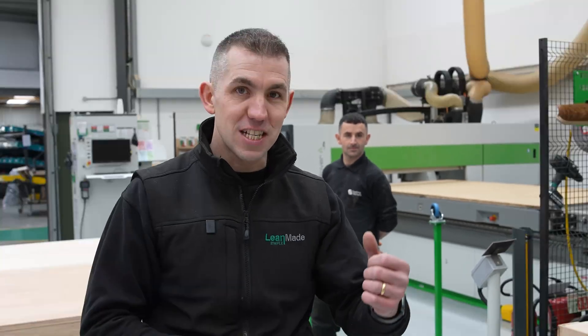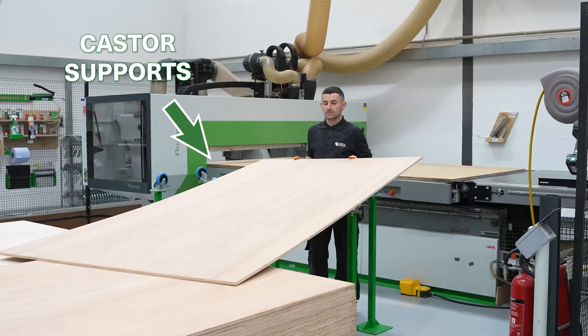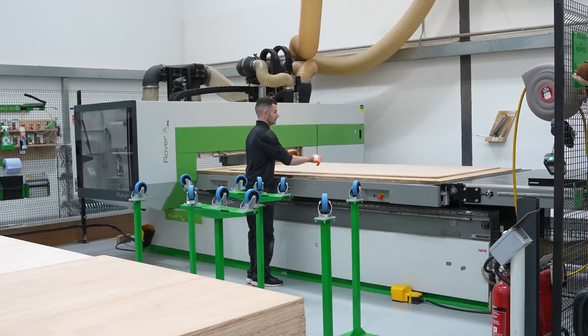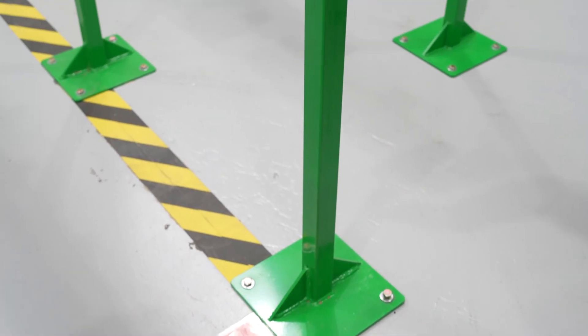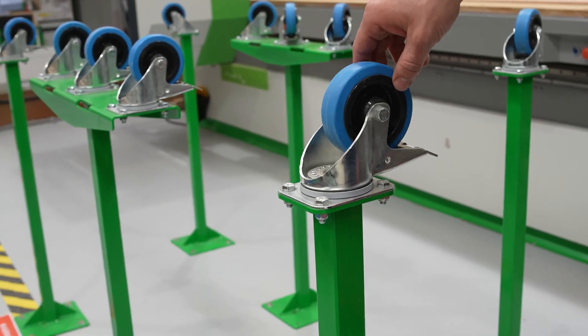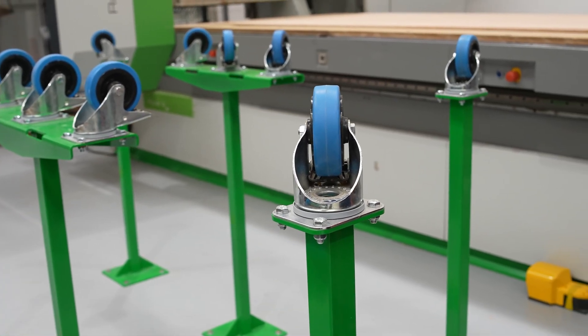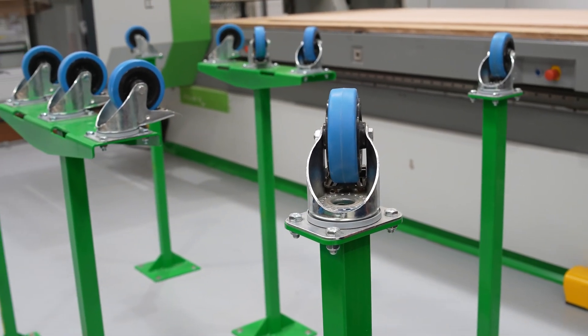At number one, this is by far the best improvement we've made since we got this machine. We can lift the full eight by four sheet onto the CNC machine in seconds. We just got a bit of metal, got it welded, and put a caster on the top. That didn't cost a lot of money — we're using our head and not our wallet, and it really saves us a lot of time and struggle.